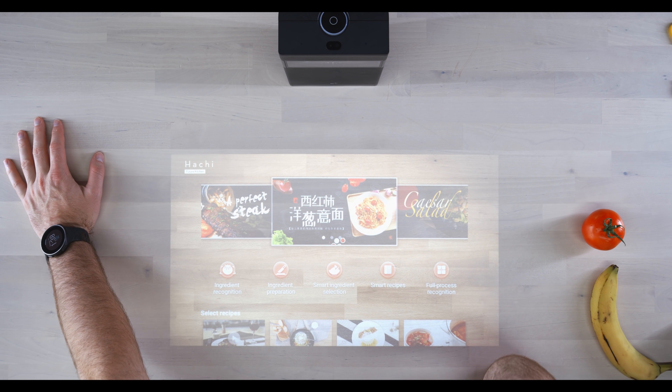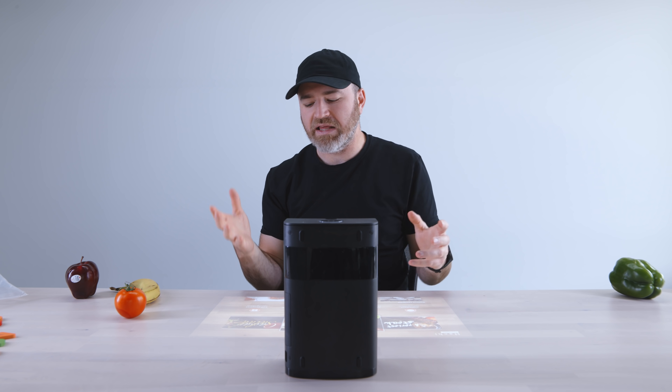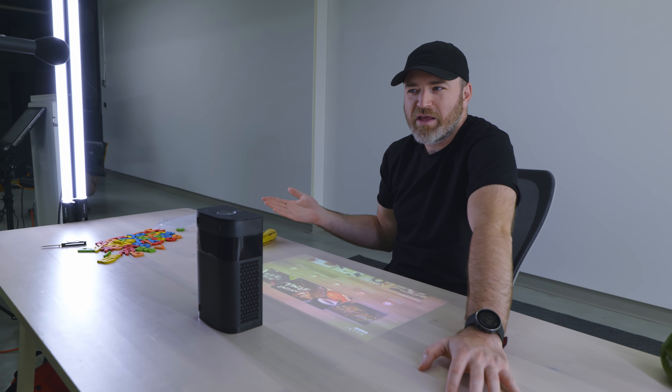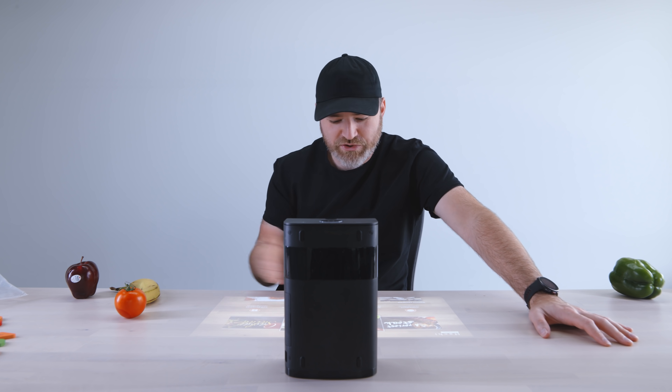The kitchen use case is interesting. You have this technology and you're trying to imagine where the various applications are. Touch projectors that put media on a wall exist, but once you add touch, you need to think about where you're lacking a touchscreen interface. The kitchen one makes sense because your gadgets can get messy — if you had a tablet on the countertop, you could get food on it. With this, you just wipe down the table surface instead.